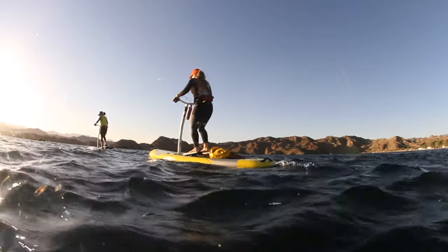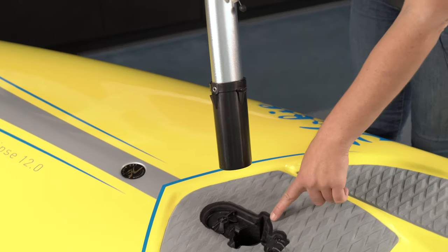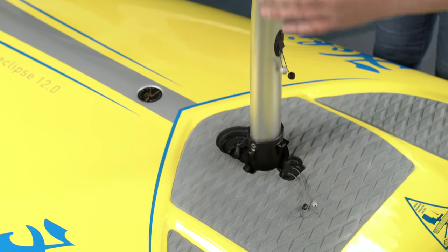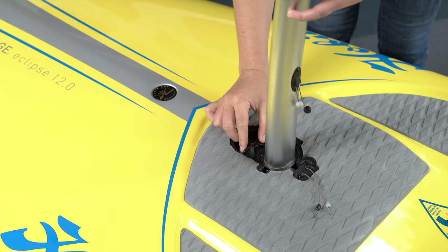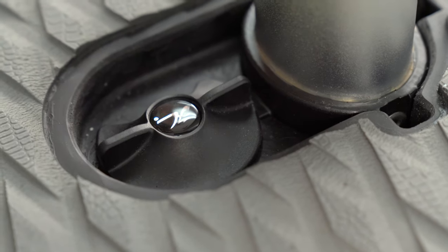To install the handlebar, line the bar with the circular base here. Then turn the locking mechanism to lock the handlebar in place.